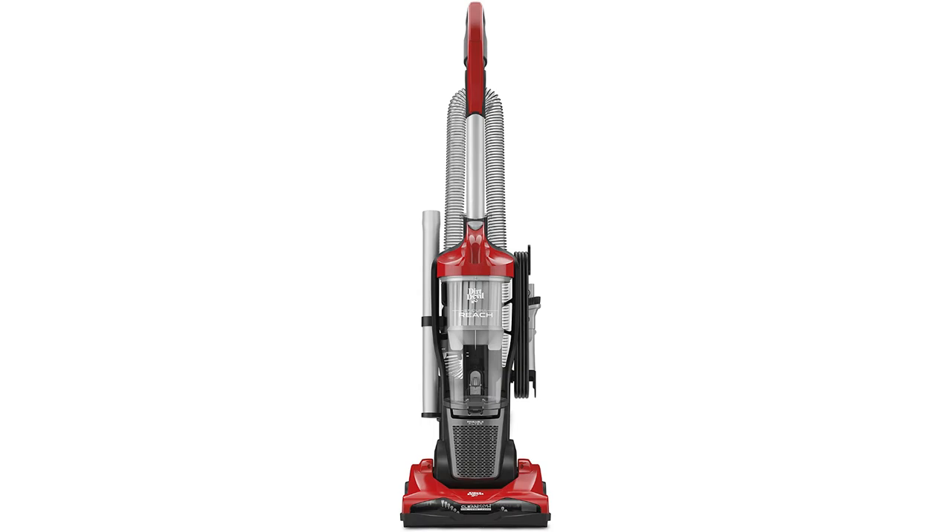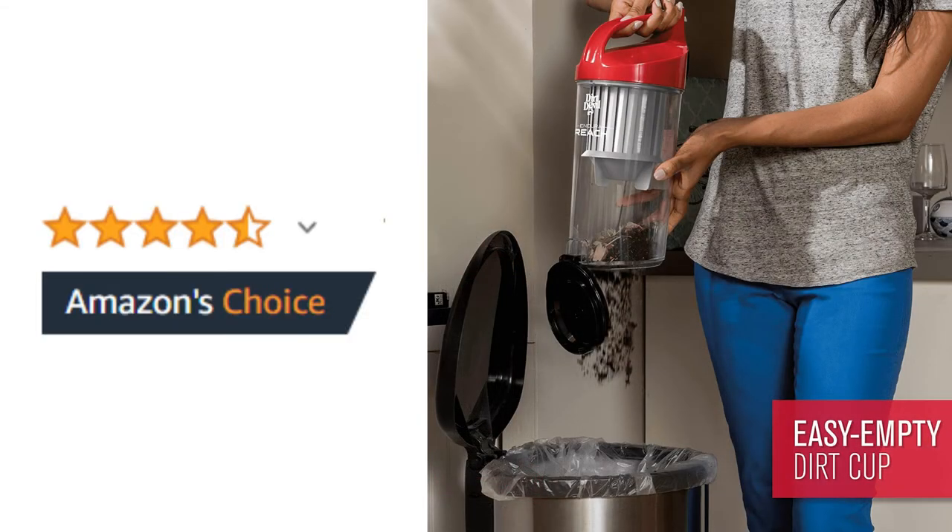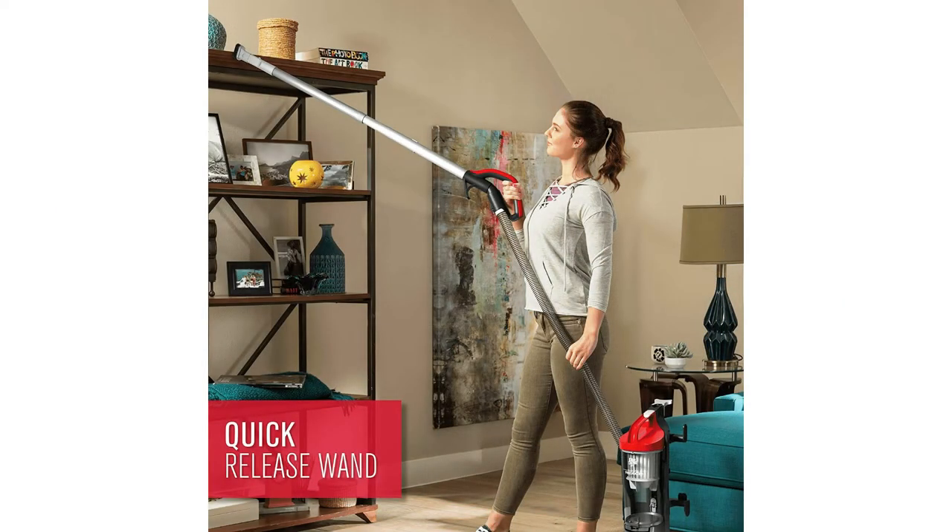It also comes with a 2-in-1 dusting brush and crevice tool, which is all stored on board. This vacuum has 5,300 ratings on Amazon with an average of 4.4 out of 5 stars. All Dirt Devil Vacuums use the same innovative and patented technology, so check out their other models as well.